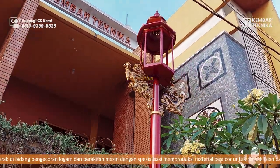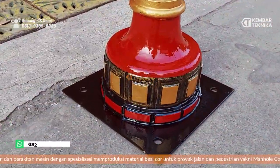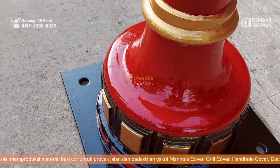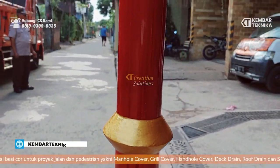Untuk tiangnya sendiri, semua ini dari metal casting. Bisa dilihat dari bawah, dari ompaknya. Untuk pembuatan moldingnya sendiri, kita menggunakan CNC router diameter 30 cm.